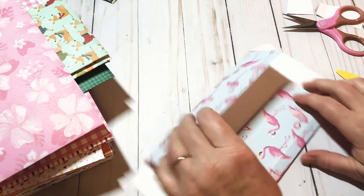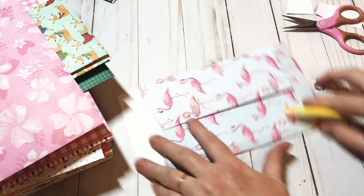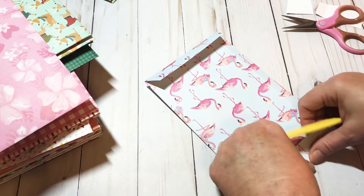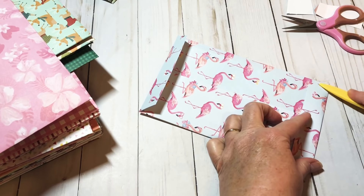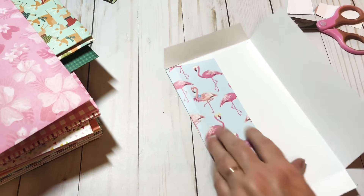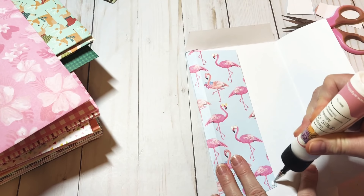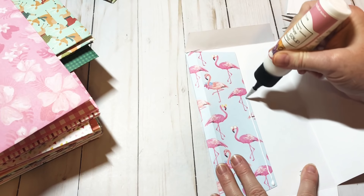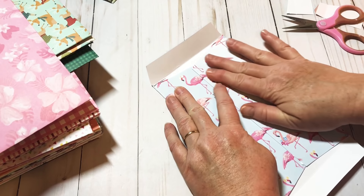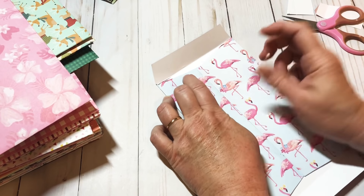I'm going to go ahead and do this one on camera — just cut over to each side up to the score line, cutting just a little bit above your bottom score line. Both cuts are at an angle, so I'll do that on all the other three sides. These are so fast y'all, and they're so cute — such cute little envelopes.